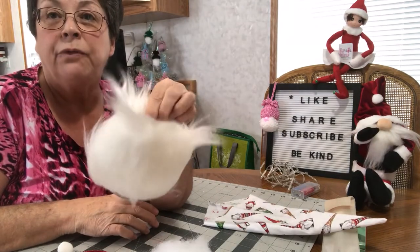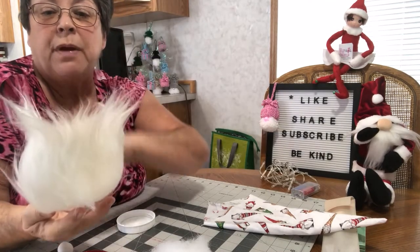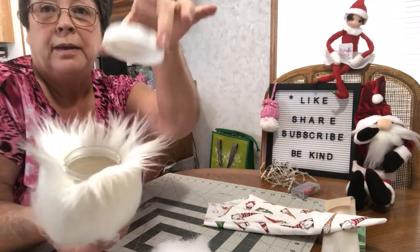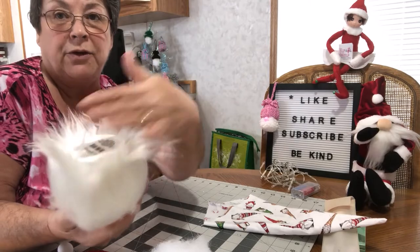Now I have the fur glued all around him, so that's what he should look like. And if I turn him upside down I should be able to put my top of my jar on. And there it is.